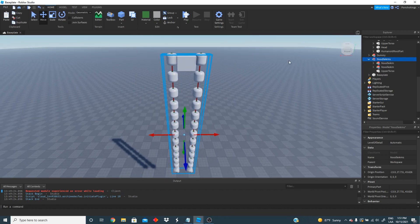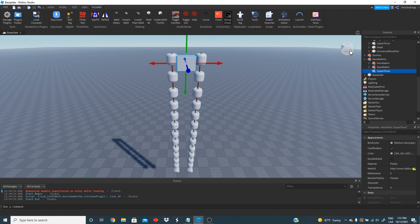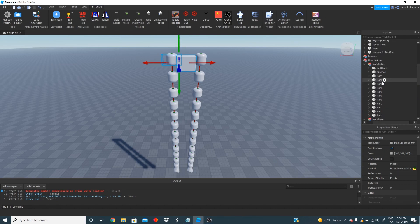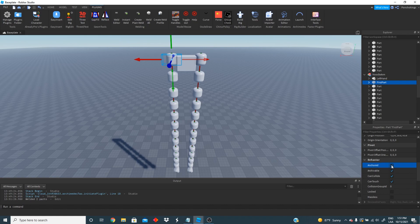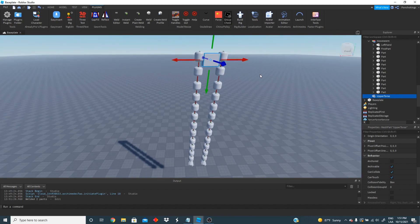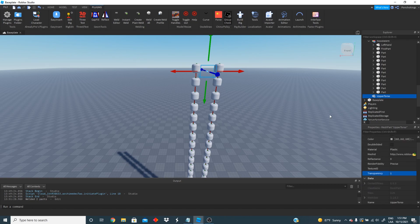For the next part we're going to need a welding plugin. We're going to need to connect our upper torso, using the Easy Weld plugin by Aussiepig. We're going to connect our upper torso to the first part of one arm and to the first part of the other arm. I'm going to click weld all and that should weld everything together. We also have to make sure both of our first parts are anchored equal false. Make sure upper torso is also anchored equal false and can collide equal false. We're also going to make transparency equal one so we cannot actually see it.